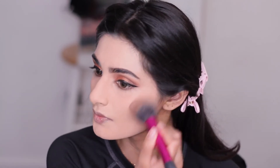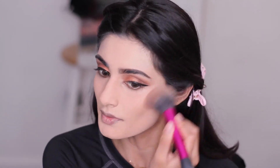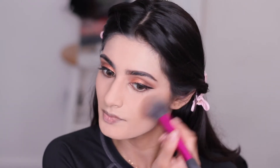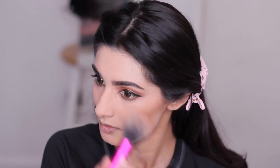Now for bronzer, I'm using my NYX Hydra Touch Foundation in the shade Sable. It's a really pretty bronzer shade — it reminds me of the MAC Give Me Sun a bit. I actually love that bronzer but I lost it, so this is a great dupe for it.